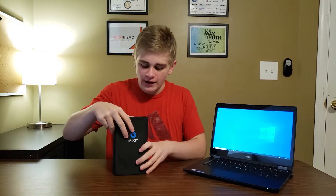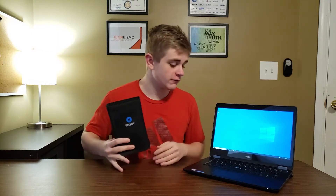Today I'm going to be showing you guys how to upgrade the RAM as well as the solid state drive in this laptop. We are going to be using the iFixit ProTech Toolkit to perform the upgrade on this computer.